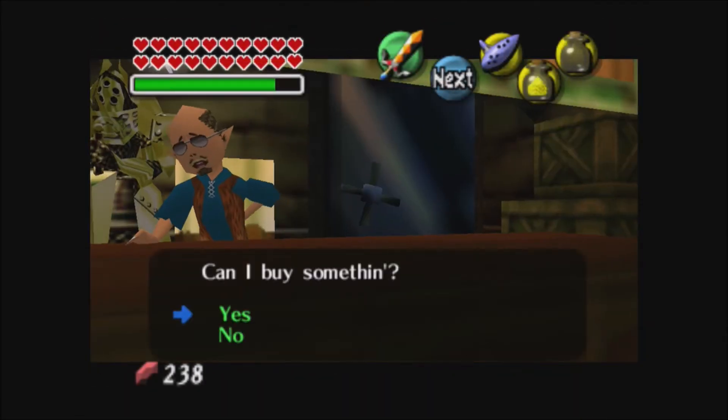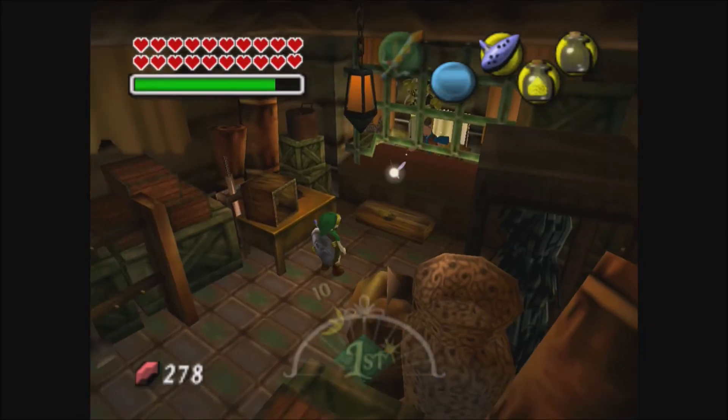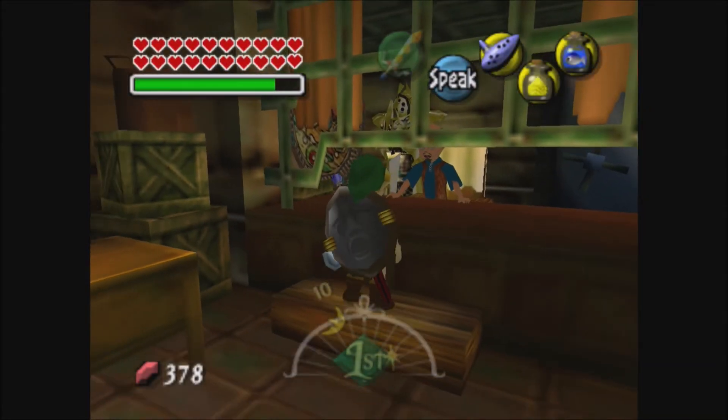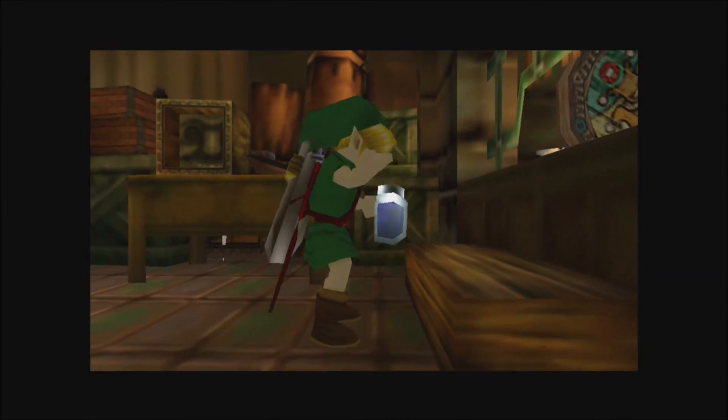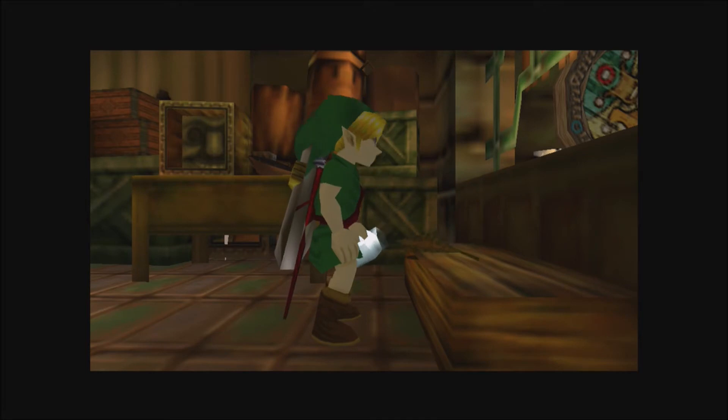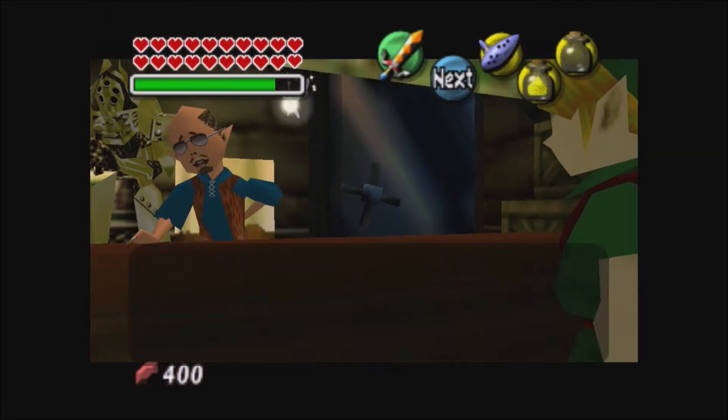Just walk back a bit, but don't walk back too much, because if you do it too slow you will get rid of the gold dust. And in a run that is awful because you'll have to redo the Goron race, which is a massive time loss. Even if you're not doing a run, that would probably still be very annoying.